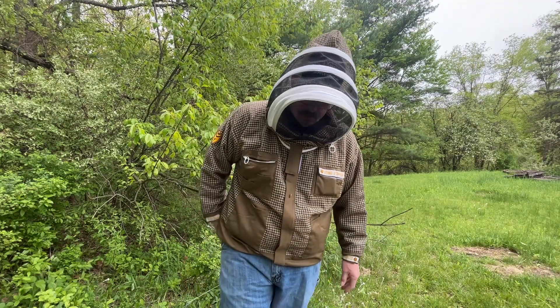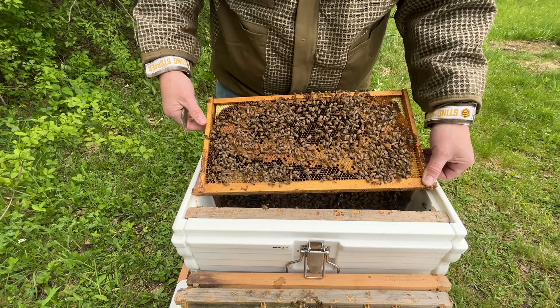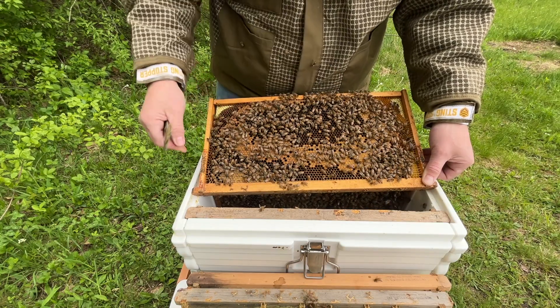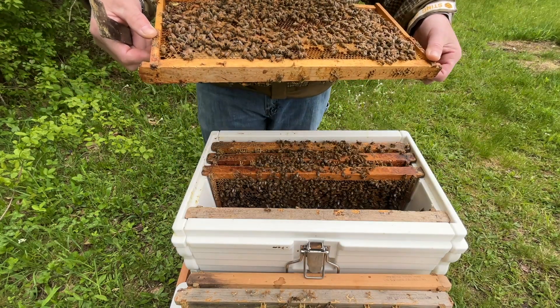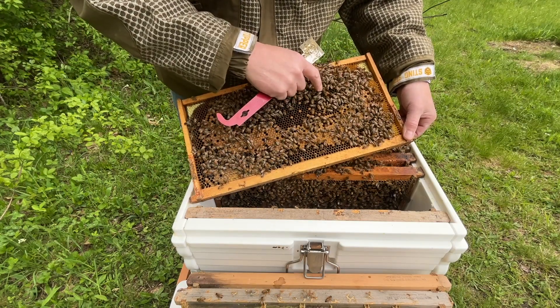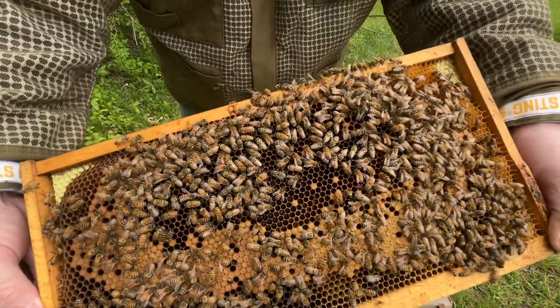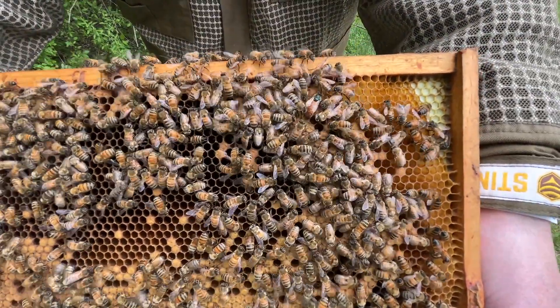We've got a mated queen in here in the cell builder. I'm extremely confused about where this queen came from. She's obviously mated — she looks mated, she's big. She's got a partial green mark on her, not really visible, but you can see the remnants of a green mark.